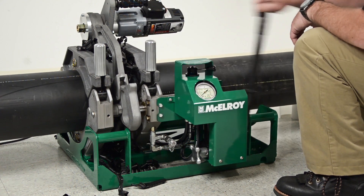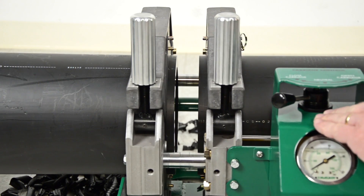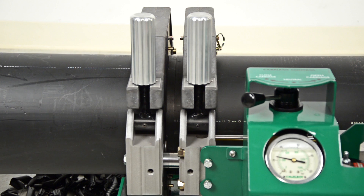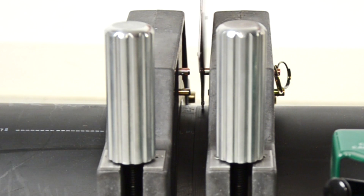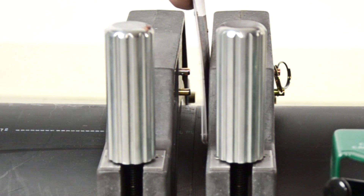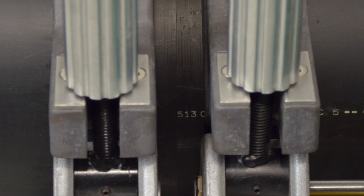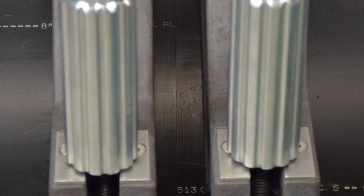Inspect the pipe ends to ensure at least a full ribbon of material has been removed. Bring the pipe ends together to check for proper alignment. Use a slim instrument such as a fusion pressure calculator and run it across the two pipe ends where they meet up. Avoid placing your hands between the jaws when pressure is applied. If the alignment is less than 10% of the wall thickness, we are ready to proceed. If not, adjust the high side down using the appropriate clamp knob. Never loosen the low side. If any adjustment is necessary, the pipe must be refaced.